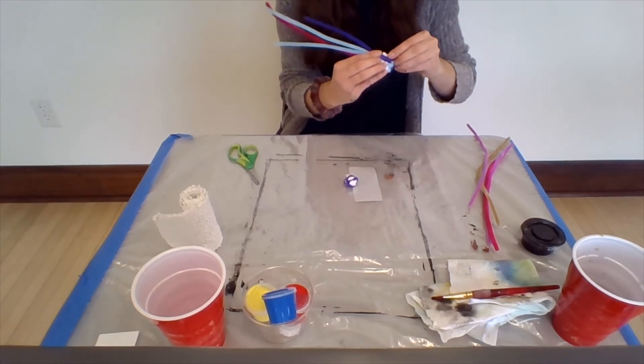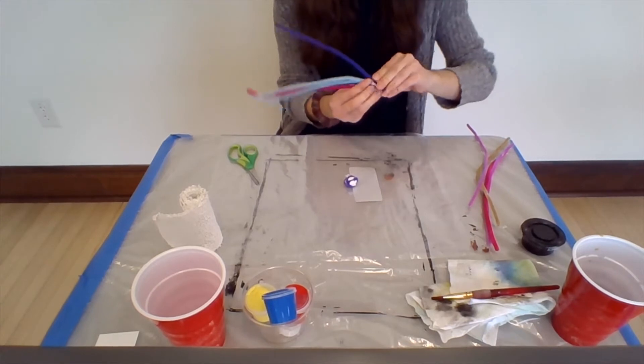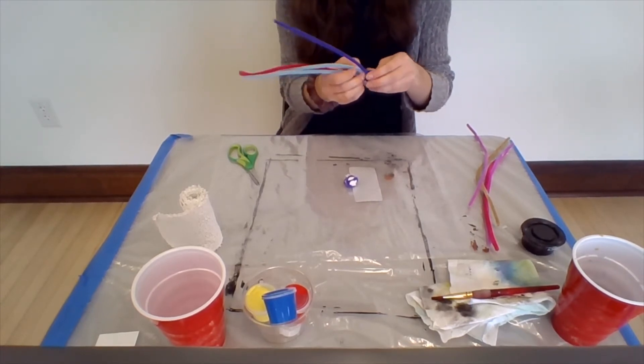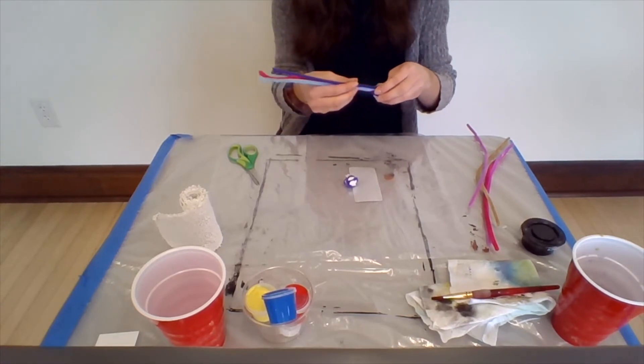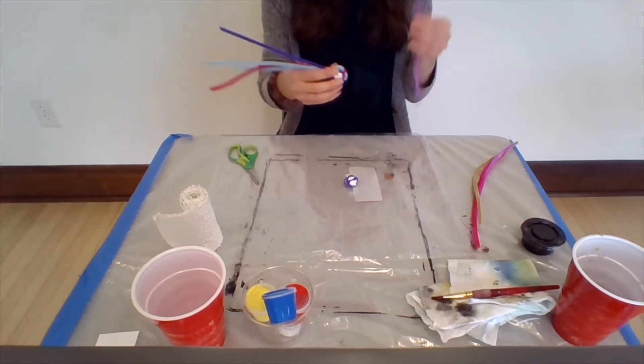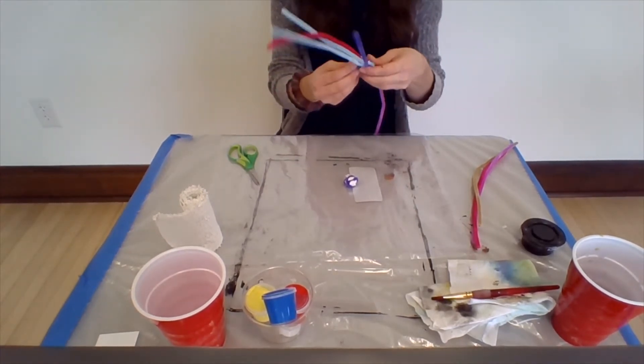I should mention a little bit about Louise Bourgeois. She was a sculptor and she did a famous spider sculpture called Maman, which was inspired by her mother who was a weaver. Spiders weave webs, and her mom did weaving as well.